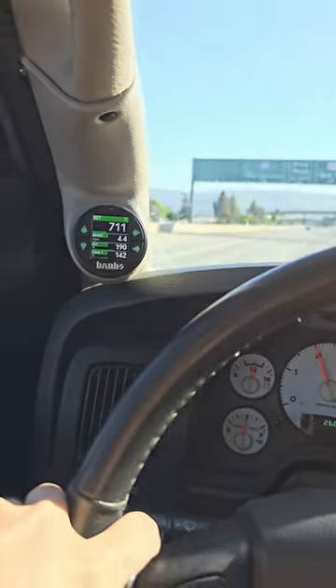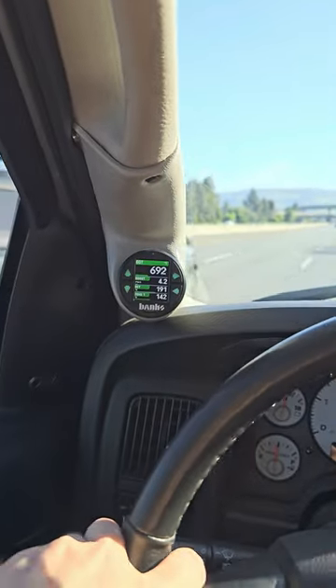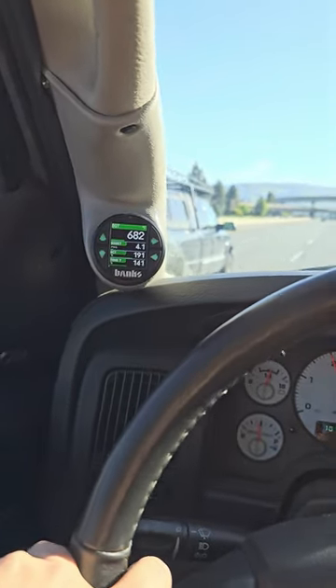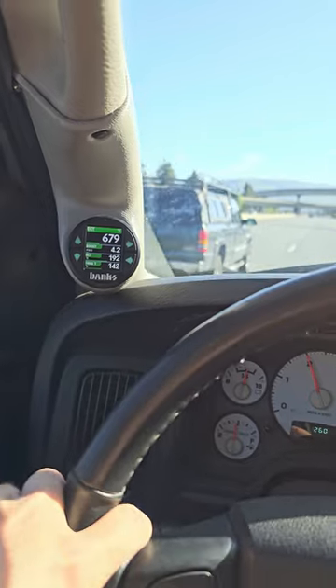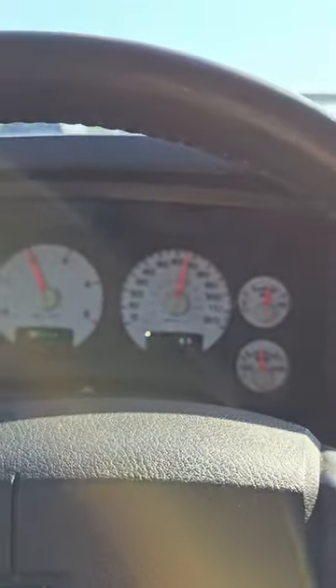Previously we were sitting at like 800 degrees at the lightest cruise I could do at maybe 65 or 70 miles an hour. I'm going to show you guys where we're at now. The hottest I've seen it so far is right when I turned around — I'm sitting at high 600 EGT, low boost. So this is our new cruising temperature, which is like ice cold.